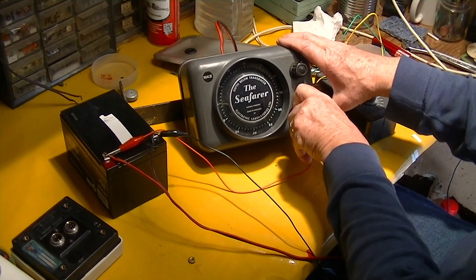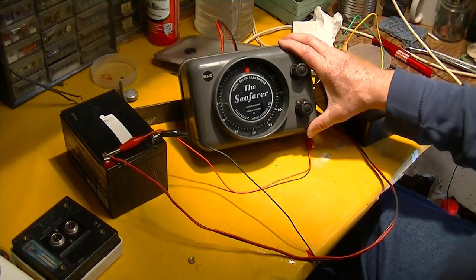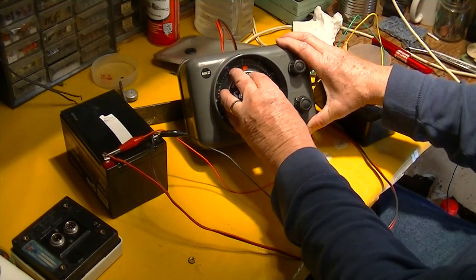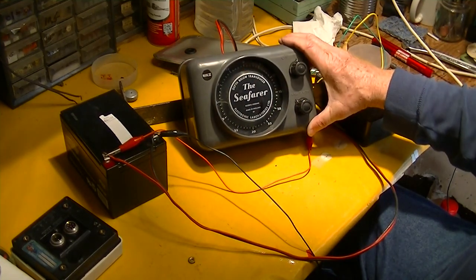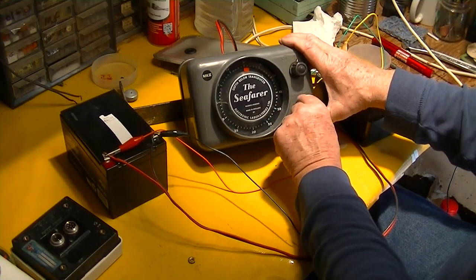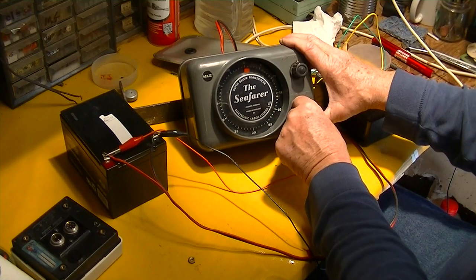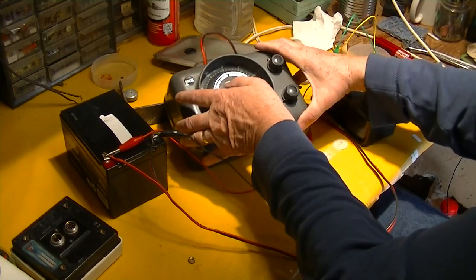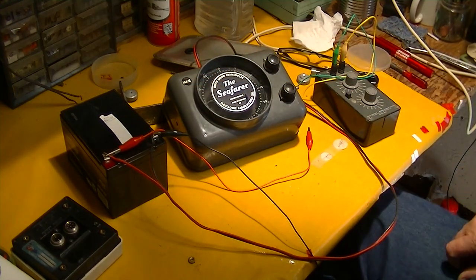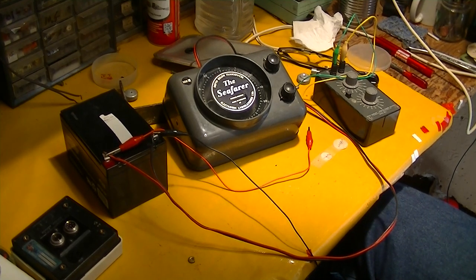We're actually getting — I think it's much happier with a load on there. So that's what we've accomplished: the lens is glued back in there securely, the clearance for the rotor has been repaired so it will rotate, and we've got a flash in the zero position right where we want it — which leads me to believe that if we get a transducer on here we'll probably get a ping and it'll probably work. That's it for the Electronic Laboratories Limited Seafarer Mark II depth sounder. Thanks for watching.